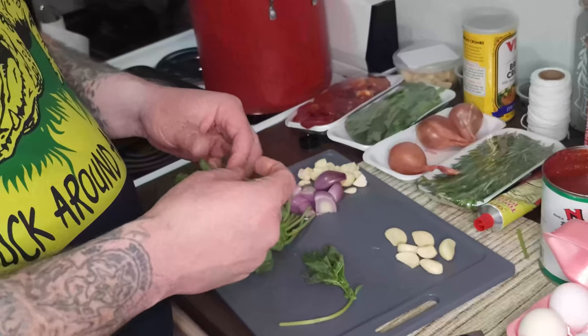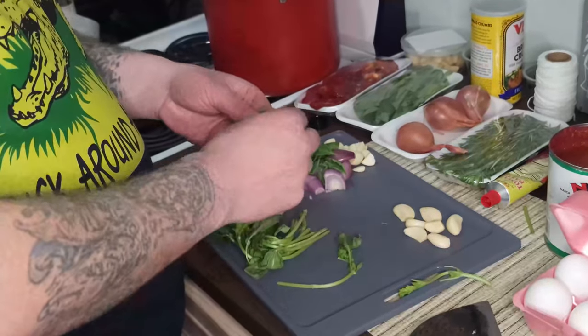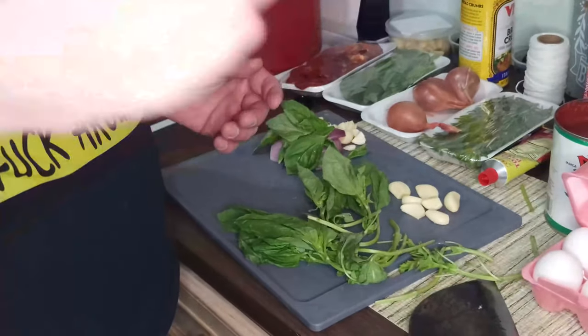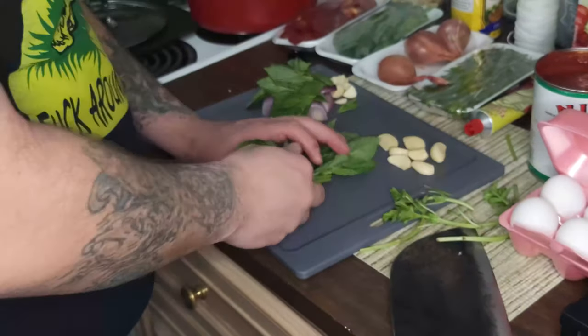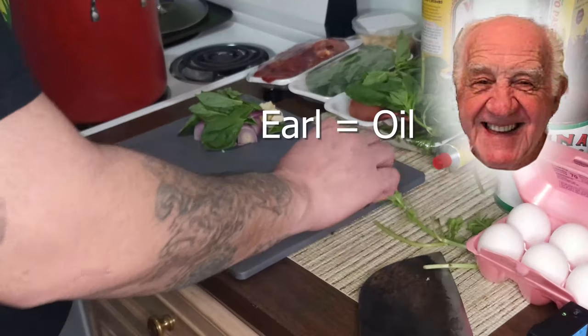Now basil - or 'boznigol' as I called it my whole life before I knew the English word, which is the Italian name for it. You don't always have to chop it. For the sauce I'll put in whole leaves mostly - I want that flavor. When I was a little kid it was always growing around, and even my daughter now, we always grow it. Fresh basil has almost a licorice-y quality to it. The producer tries a leaf - not bad, right? Meanwhile, we've got our oil hot on the front burner.